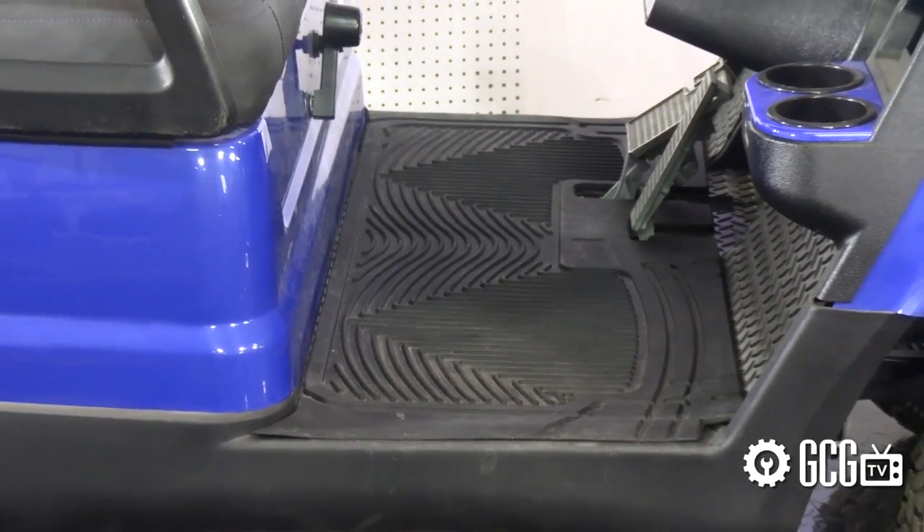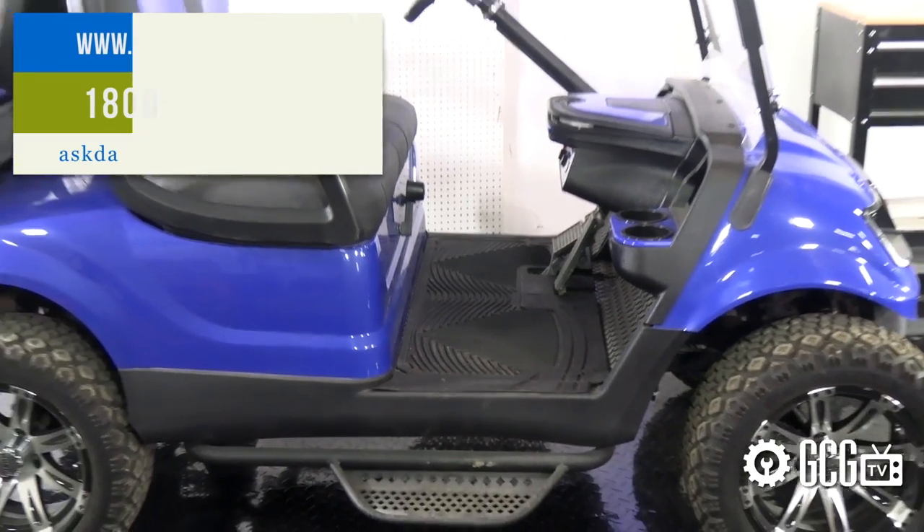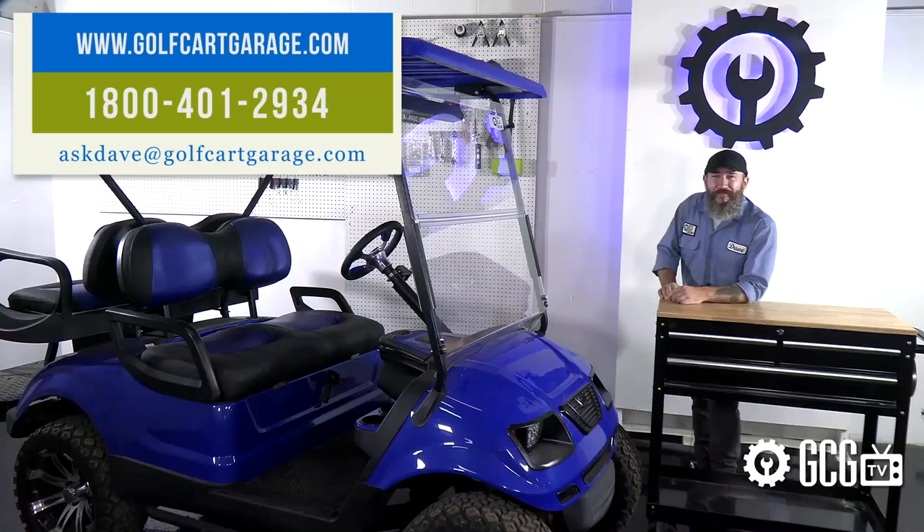If you need anything else like diagnosis or help with your project, stop by GolfCartGarage.com or give us a call. Thanks for watching GCGTV.